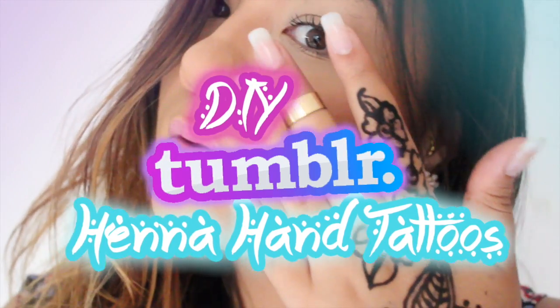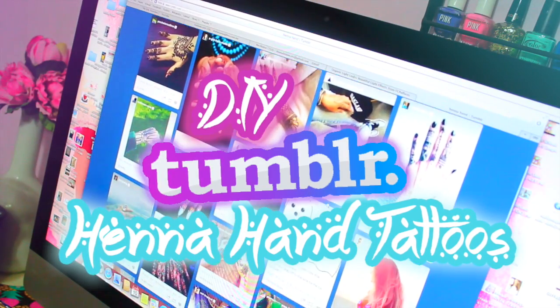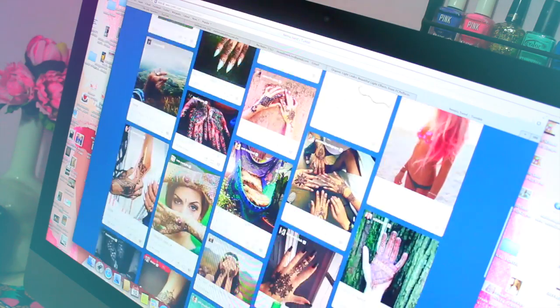Henna can be intimidating to anyone who hasn't used it before, so in today's video I'm going to show you a trick to do complicated designs with henna, like the photos on Tumblr.